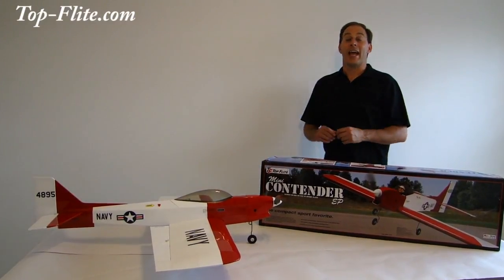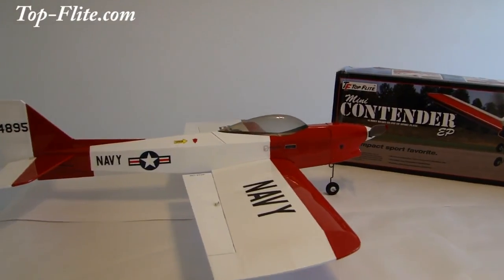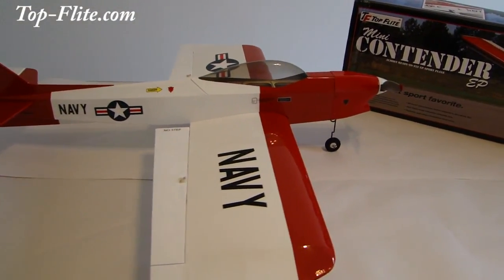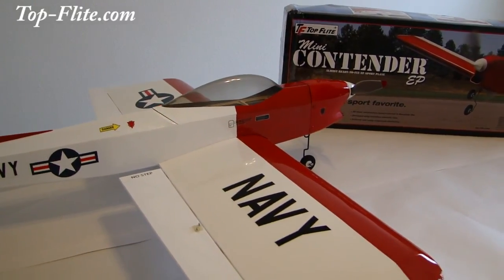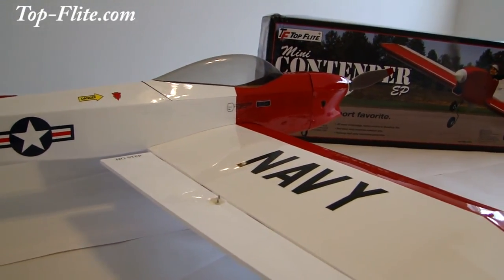Alright everyone, we have the Top Flight Mini Contender complete. As you can see, the wings, the cowling, the prop — everything's installed. The airplane is ready for flight and it's also been CG'd. So when we get out to the field, we'll power up all the flight controls, taxi out, and accomplish the maiden flight. Looking forward to seeing you out on the field.